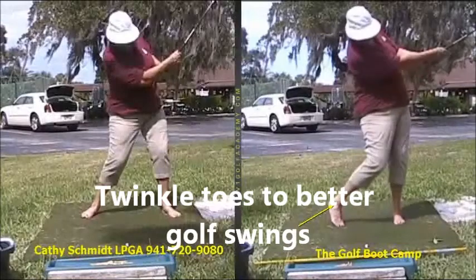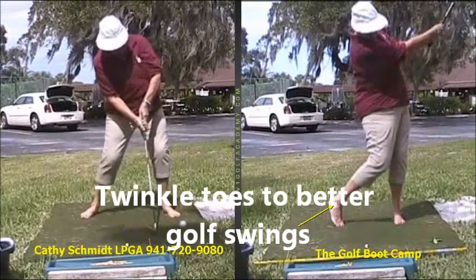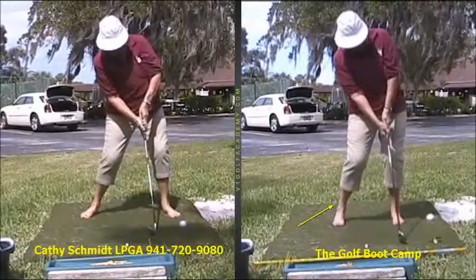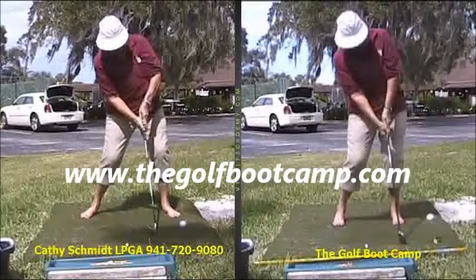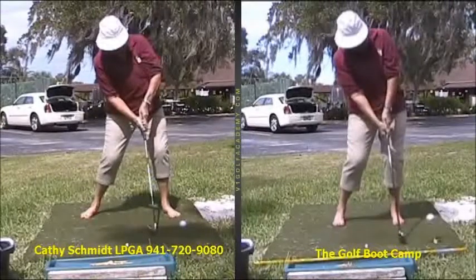These are some of the changes that this student made after five years of army golf. She's been able to do a golf boot camp and progress within just an hour. I'm glad you stopped by and took a look at the video. I hope that you choose to come and make some improvements with me. I'd love to see your changes in an hour.